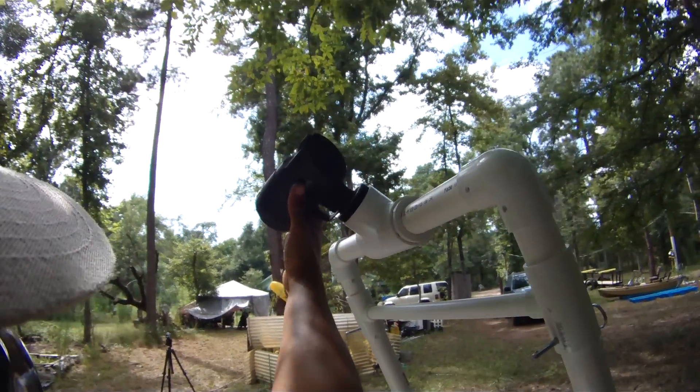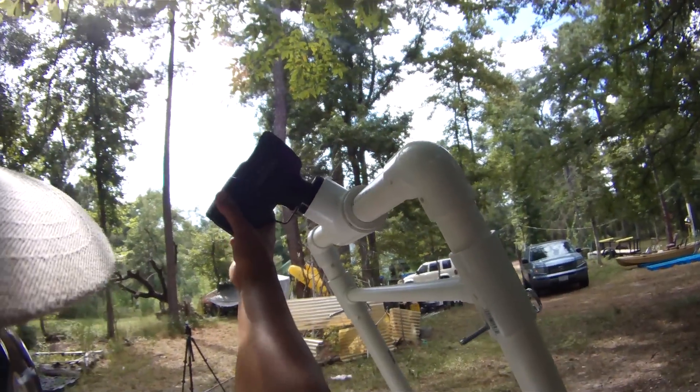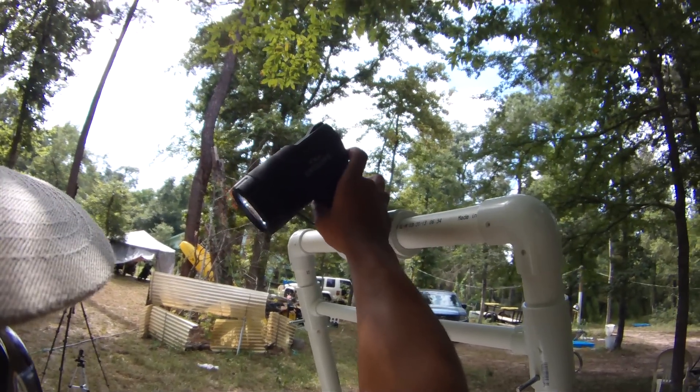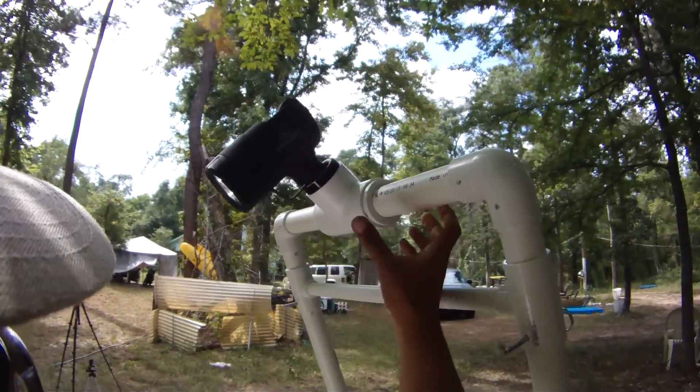I usually mount my camera right on this spotlight. The spotlight is a Cyclops LED rechargeable light I picked up from Academy. It has two settings: a low setting and a high setting. I usually use the low setting so I can just have some light on the deck at night, and then I switch it to the high setting if I want to beam out in front of me or check out what's going on out there.